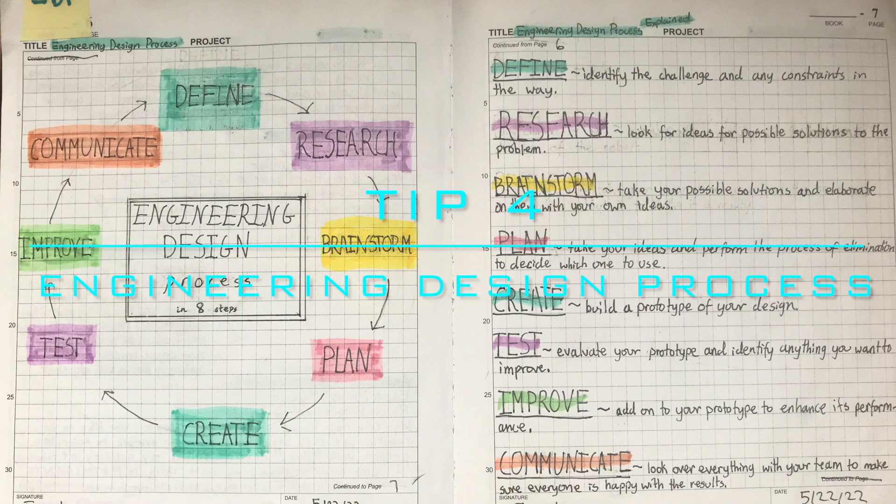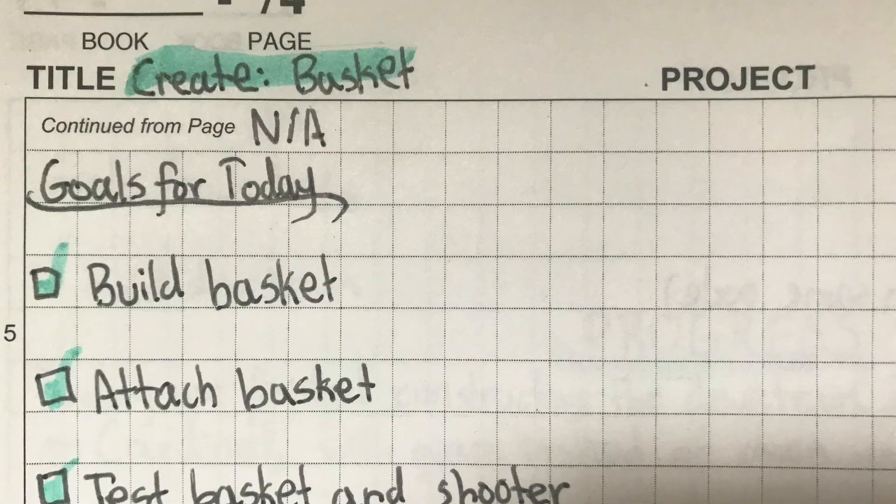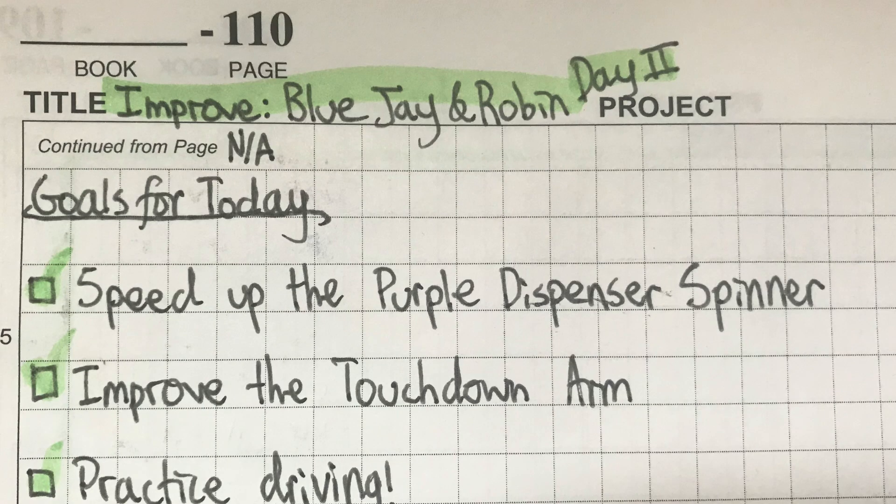Tip 4: Feature the engineering design process. You can do this by drawing a diagram describing the steps. These steps help you stay productive and on track at robotics sessions because they give you an idea of what you're supposed to do and accomplish each meeting. It can show judges that your team is logical and on schedule. You can incorporate the EDP into your notebook by identifying the steps and pages where you talk about deciding the robot, building it, ways to improve, etc.